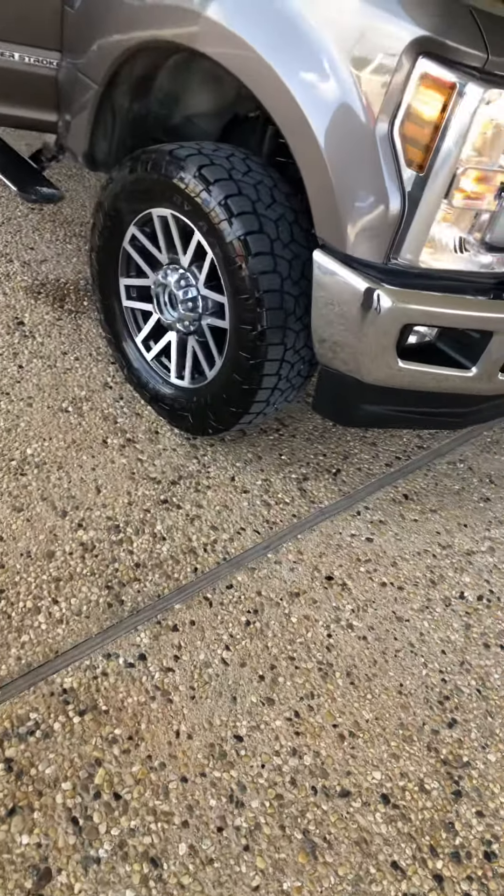Hands-free tailgate — it's got your step and your handle and all that good stuff. You've got your LED lights, your outlet for your accessories back there. This truck's got just over 100,000 miles on it. It's got your backup sensors and your blind spot detection.